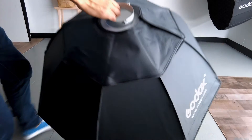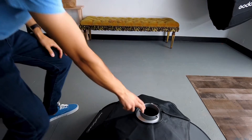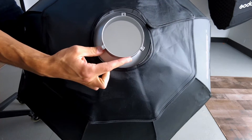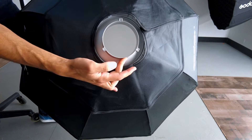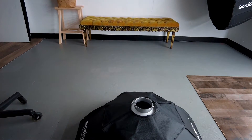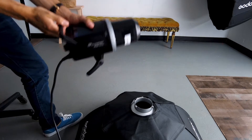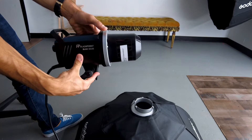You're going to start by laying your chosen softbox down on the ground like this. When you look at the softbox you'll notice that the Bowen's mount has three nubs just like that. Then we'll grab our strobe off of the light stand and remove the cap on it.